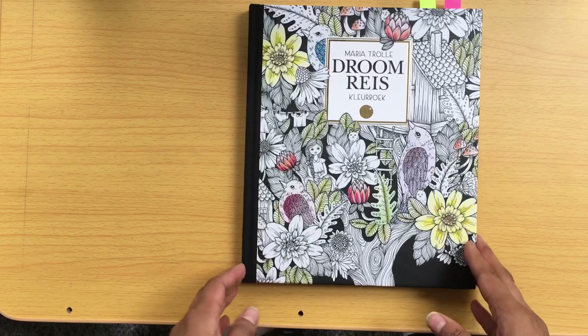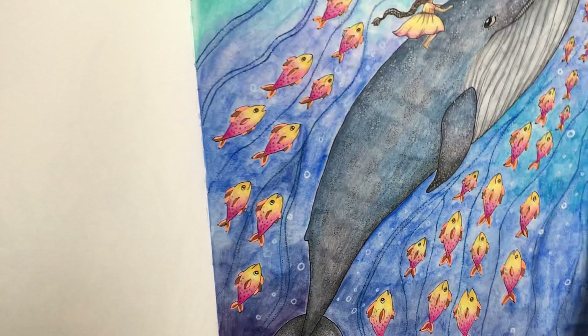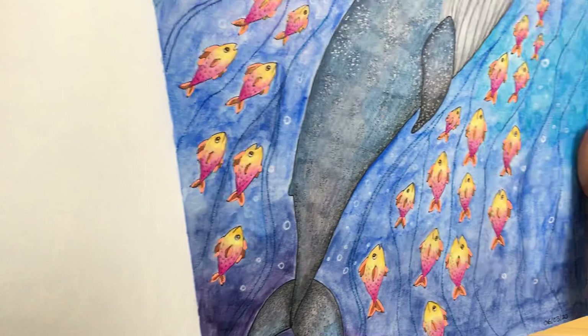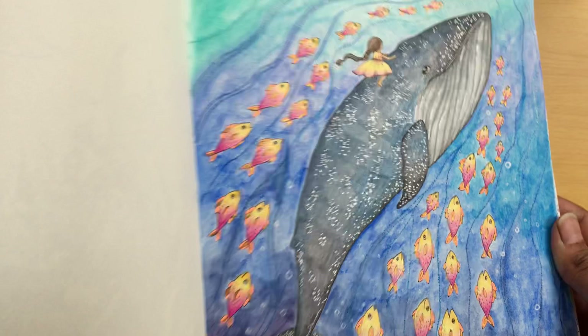The next one is Drume Rees. I've only done two in here as well. There's this one, which I completed in March — it's got the lovely wheel there. I've got Neo Colour 2 in the background, gel pen and pencil. I like that one, I like the picture.